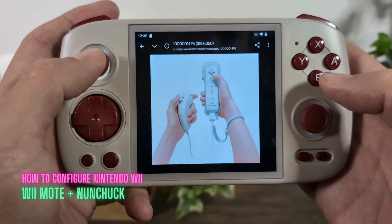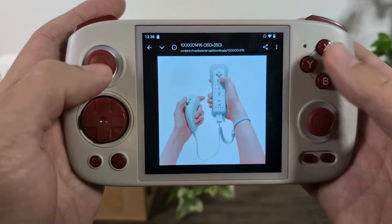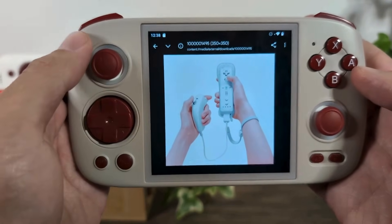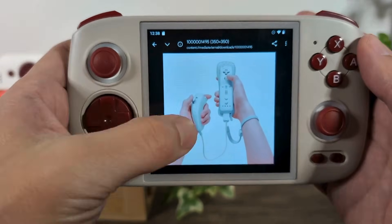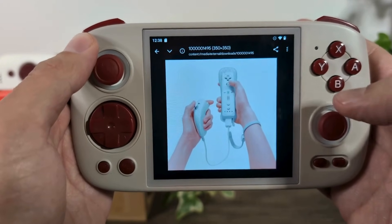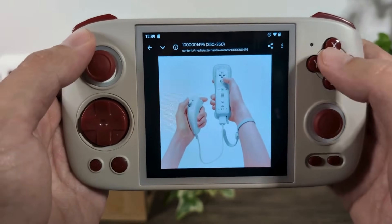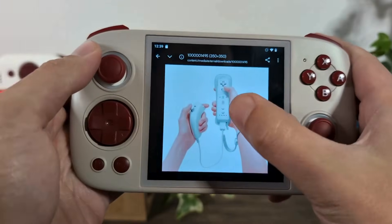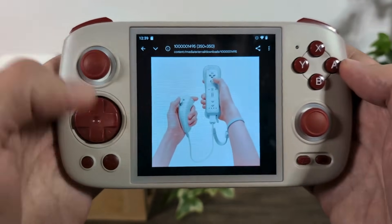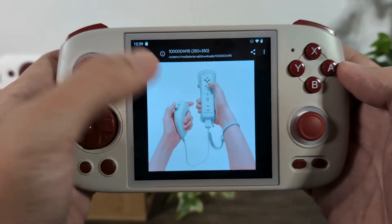Super Mario Galaxy used the Wiimote plus Nunchuck combination, which was innovative for the Wii but becomes a little awkward when mapping to a standard controller layout similar to Xbox or PlayStation. The right hand holds the Wiimote with a couple of buttons, and the left hand holds the Nunchuck. I'm going to map the Wiimote to the right side of the console and the Nunchuck to the left. On the Wiimote we have an A button, a B trigger underneath, one and two buttons, plus and minus for start and select, and a D-pad. The Nunchuck has a joystick and a trigger button.